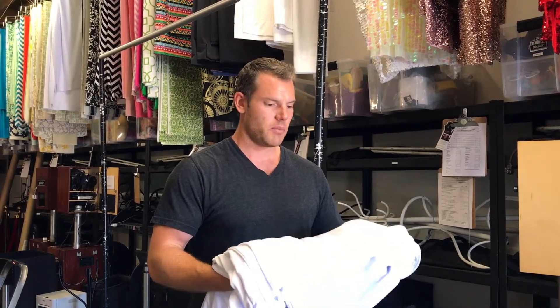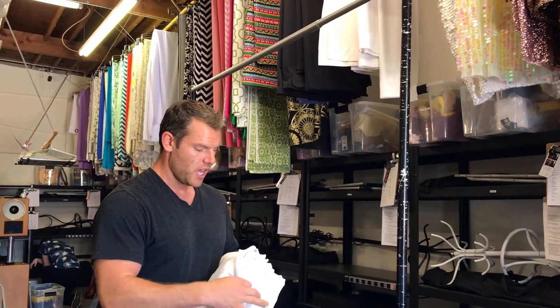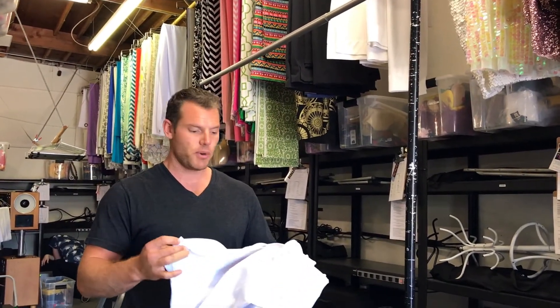I'm going to show you guys how to set up our new white backdrops. These are made of a very stretchy spandex material so they're a little bit trickier to set up. The first thing you're going to want to do is when you get your backdrop it should be folded nice like this. You're going to want to identify where the zipper is.